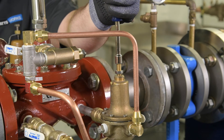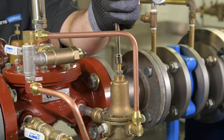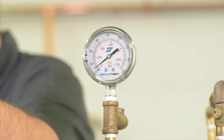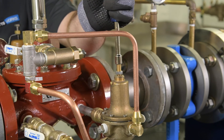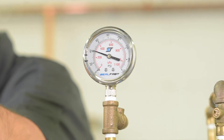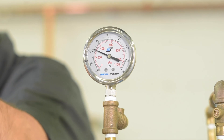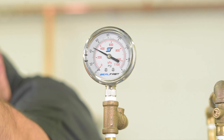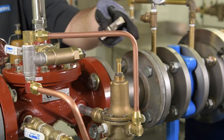To adjust the downstream pressure, tighten the adjusting screw on the LFCP15 pilot valve. Slowly tighten the screw to increase the pressure. It's important to adjust the screw slowly, watching the downstream gauge as the pressure increases, as small adjustments can result in large pressure changes. Once the system is set to the desired pressure, tighten the locking nut.